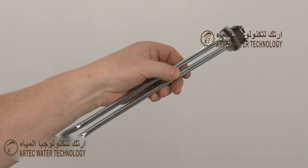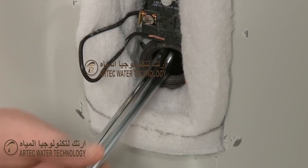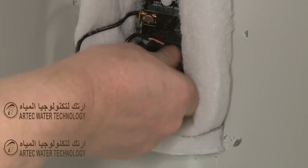Before you install the new heating element, confirm that the gasket is in place. Insert the new element into the tank, then thread and tighten.